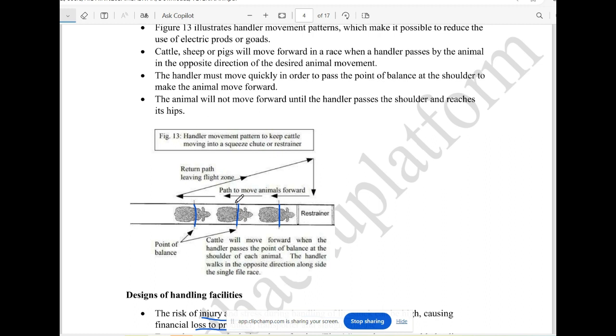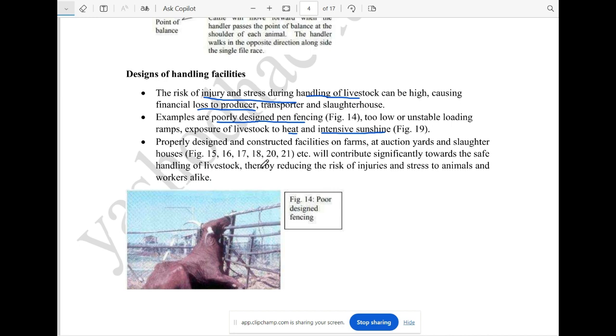Now, if you look at the movement of the animal, you can control it. If the handler is in front of the animal, the movement of the animal is backward. This is the design of handling facilities — if you look at the animal's movement, you will have a problem with transport.